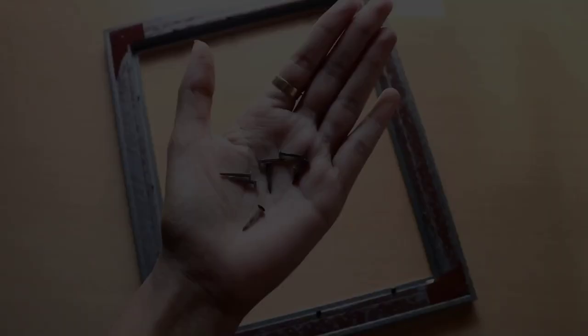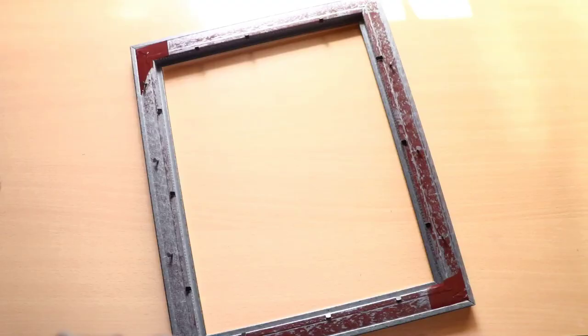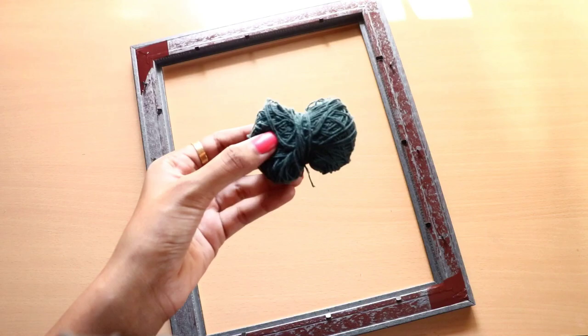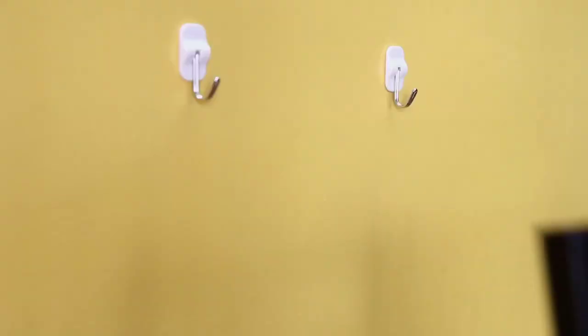Remove the photo and glass from the frame. On the back side, nail in a zigzag pattern. In shops, you can buy wood nails or small nails. Use the frame carefully to avoid damage. Then use thick threads stretched across the nails.